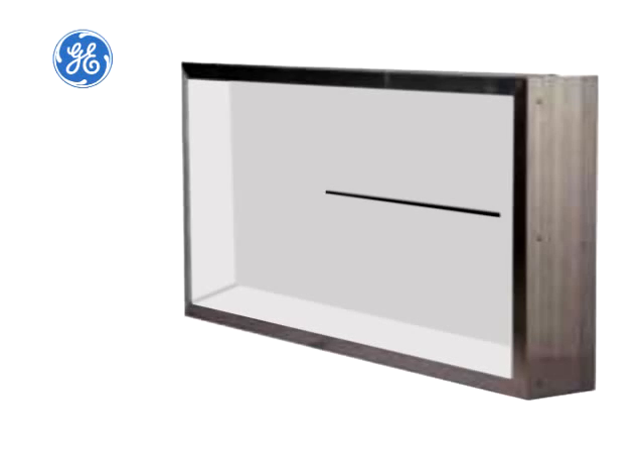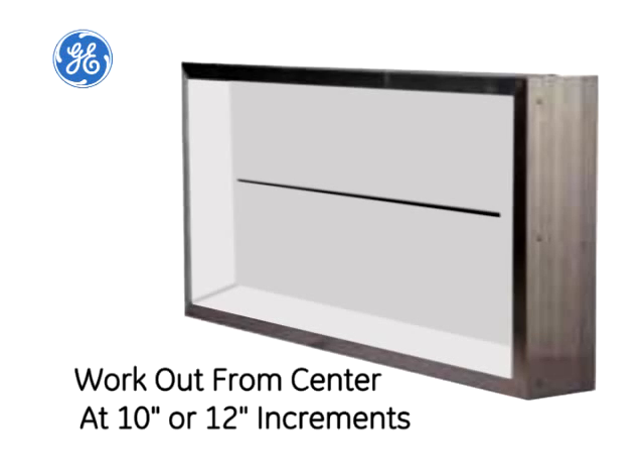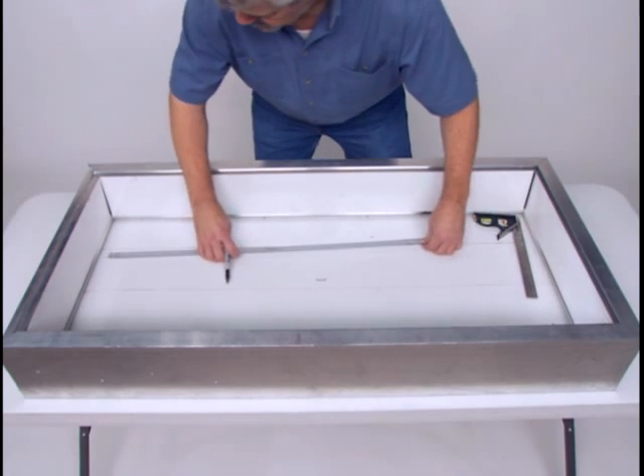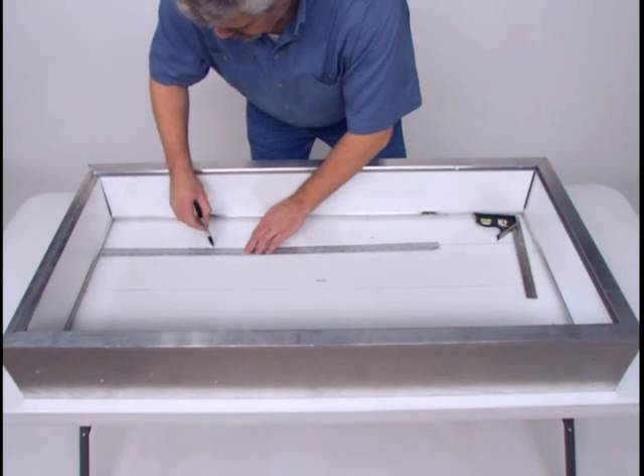Find the position for the center row, then work out from the center at 10 inch or 12 inch increments. That approach will give you even lighting throughout the sign. Mark the row spacing guidelines using a straight edge to ensure the modules are straight and evenly spaced in the sign.